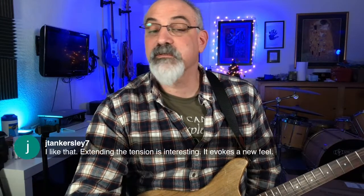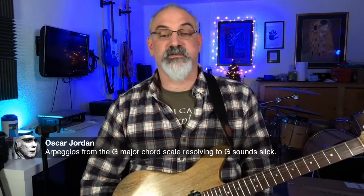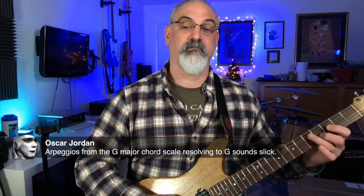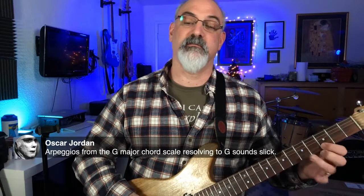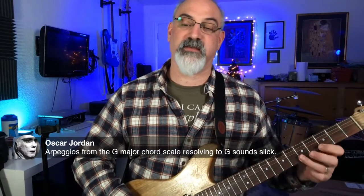Jeremy says extending the tension is interesting and evokes a new feel — absolutely, that's what we're doing, looking for colors like that. A lot of the West Coast blues guys will play the minor four chord, and you just have that chromatic line that moves down. Everyone's got a different way of looking at that, but you have those movements. So you've got things that are diatonic — they actually exist within the key — and things that are non-diatonic.